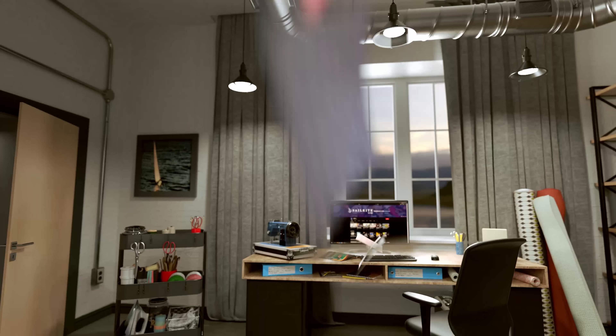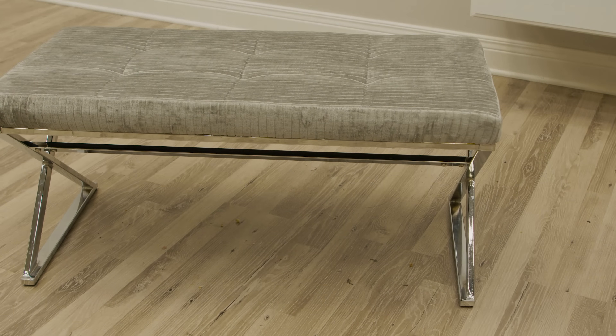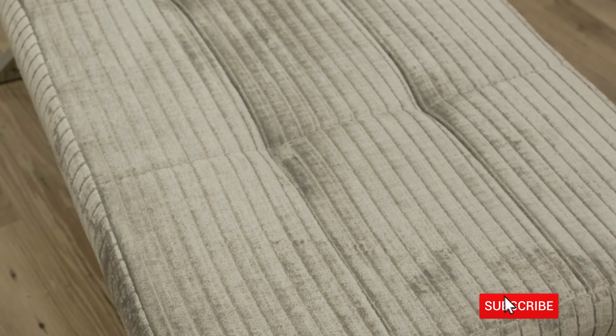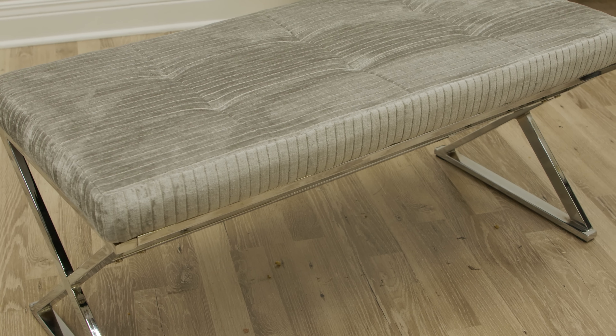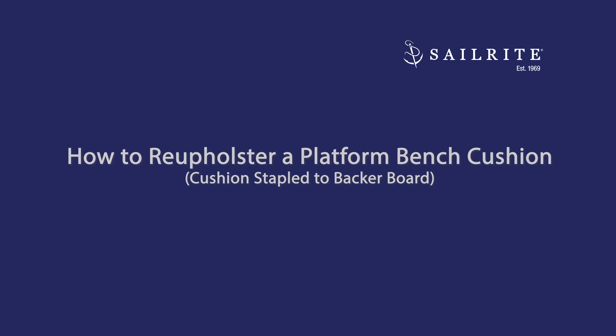Visit Sailrite.com for all your project supplies, tools, and instructions. In this video tutorial we're going to show you how to make a platform cushion. This is a cushion that staples to a back or board. We'll also show you how to use a fabric calculator to help you determine the amount of materials and how to cut the fabric to size.